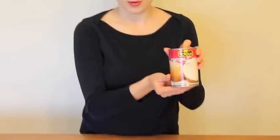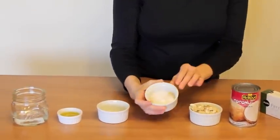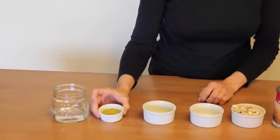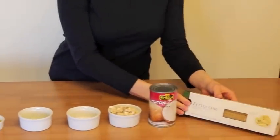What you're going to need to get started is some coconut milk, cashews, yeast flake salt and cornstarch, lemon juice, a little olive oil, water, and of course your fettuccine noodles.